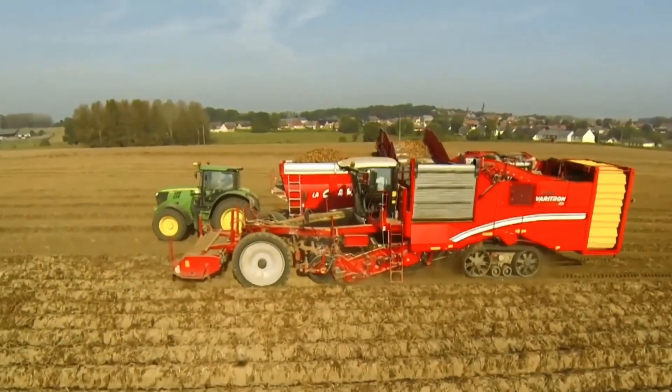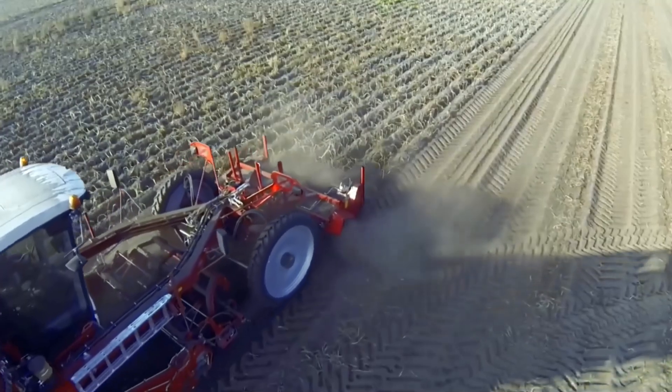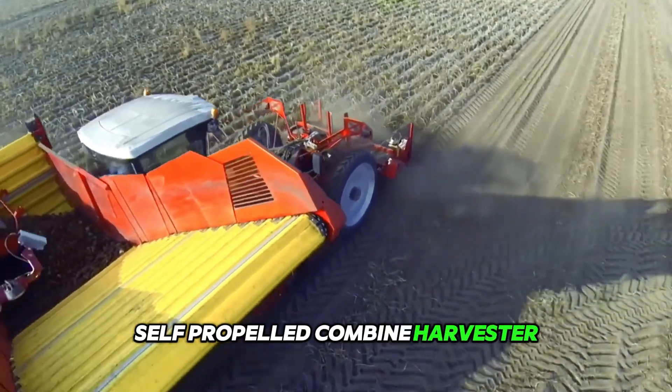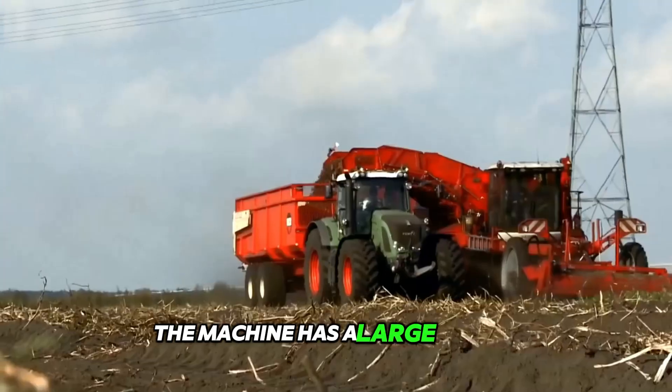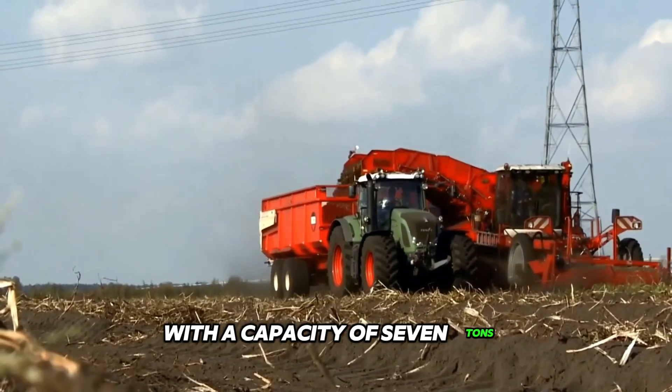Grimmy offers its Veritron 470 4-row self-propelled combine harvester, which can be equipped with a wide range of separators. The machine has a large hopper with a capacity of 7 tons.